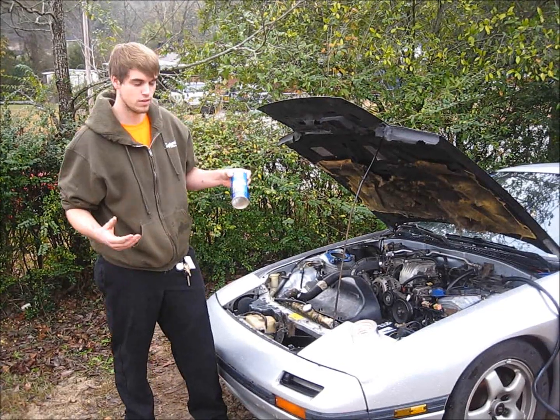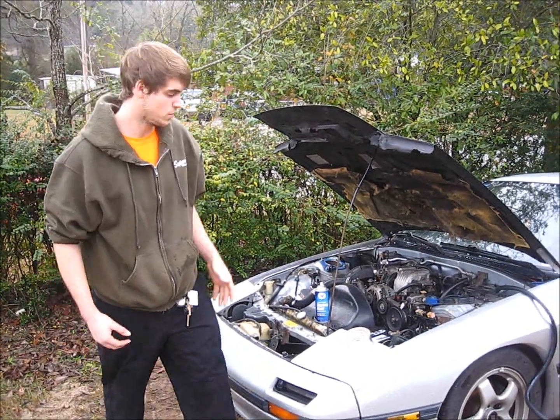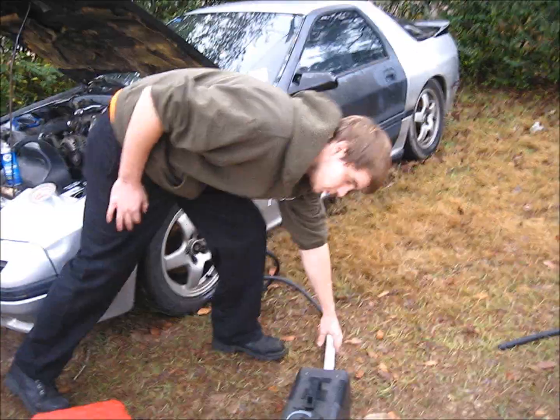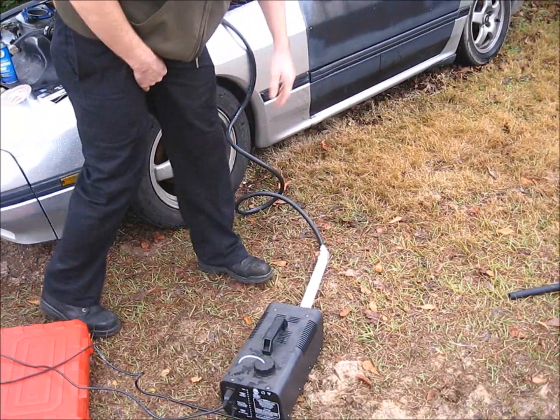It worked all right and we feel like we found the spot. So we came up with this idea to smoke the car up — the vacuum system. All you need is a fog machine from your local Halloween store and a piece of PVC tubing and some duct tape, connected to the front of the machine.